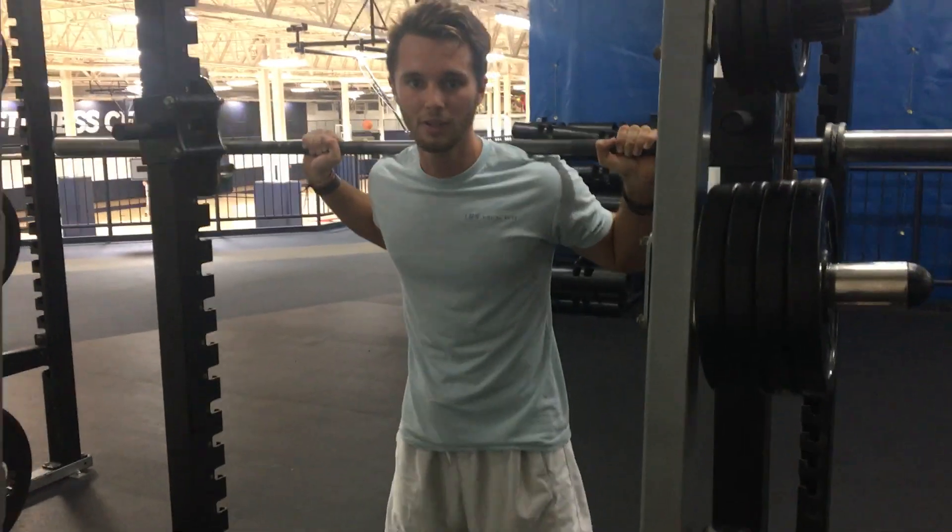So that is how you perform the high bar back squat.